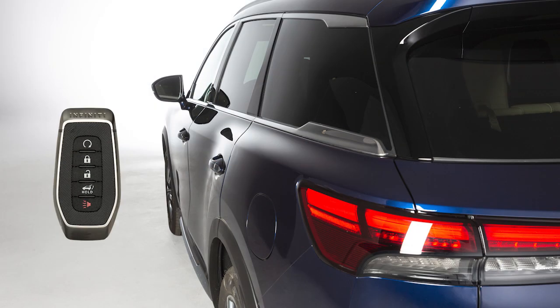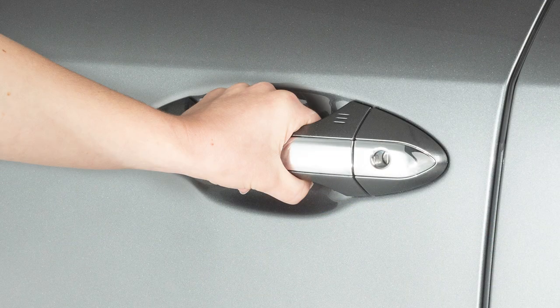To unlock a door from outside the vehicle, have the Intelligent Key with you and wrap your hand around the driver's door handle. That door will unlock.